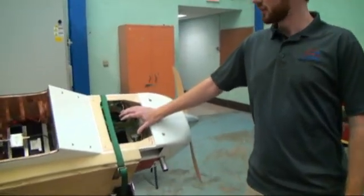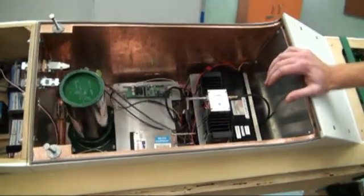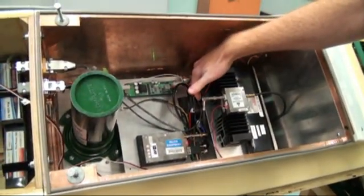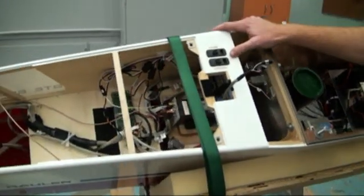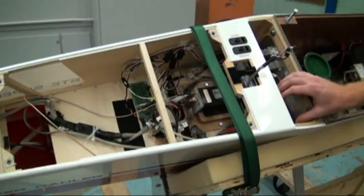In the front compartment is our fuel, servo, and ignition batteries. In the payload bay we have our video and fail-safe transmitters along with our two-axis gimbal below this plate here. In this tube is the water bottle that we'll be dropping. In this rear compartment here we have our autopilot, the battery for it, and the stand-alone fail-safe battery.